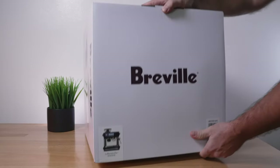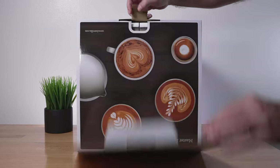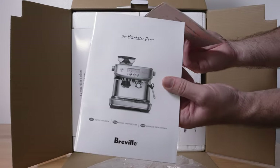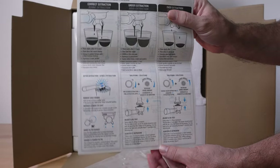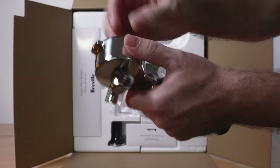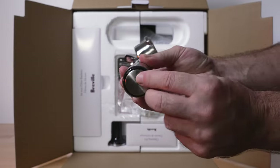Let's go ahead and open this thing up. On top we've got the quick start guide and the full manual — you'll want to go over the quick start guide, especially if it's your first time using a Breville machine. Everything is packed very well. We've got the portafilter with the dosing basket clipped inside, and it's quite heavy duty and very nice quality.